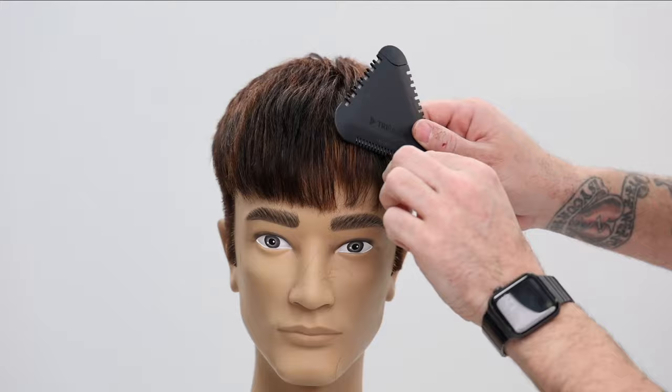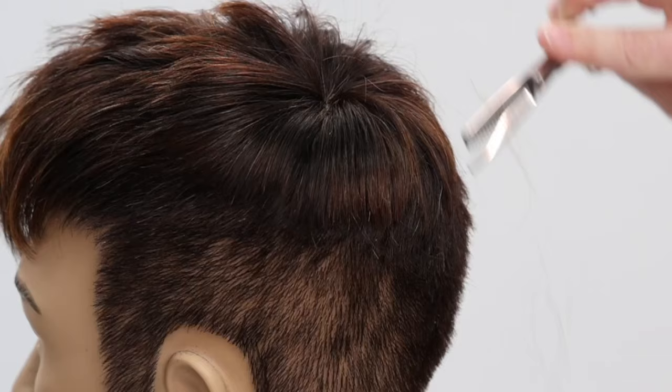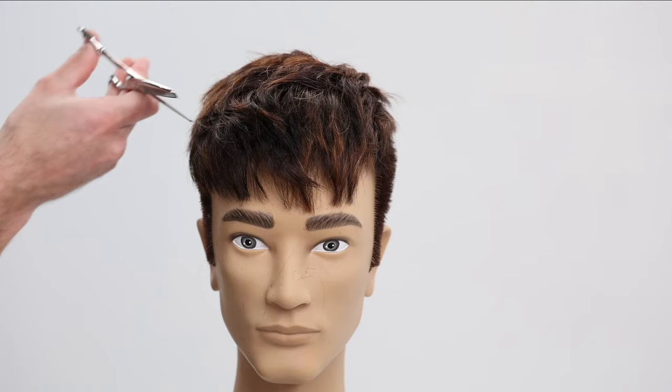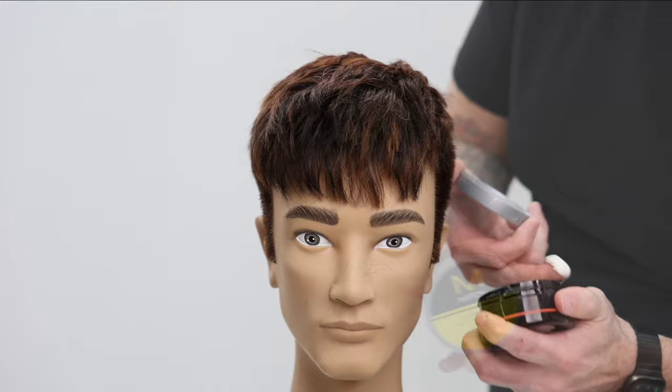It creates really cool movement and texture — look how it's already popping through. It was so bland and boring before, and now it's really coming to life. Too often we try to use product to hide things in a haircut or make it do something it doesn't want to do. If you cut the hair right, the product is just an addition — the accent to a great haircut.